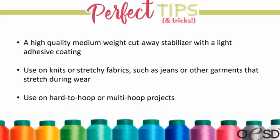Stable stick cutaway is a medium cutaway stabilizer with a light adhesive coating. When you take it off the roll, the paper side goes up in the hoop — you score it to reveal that sticky side underneath. You use it on the same types of projects as medium cutaway, but in situations where things wouldn't be ideal to hoop — jeans, stretchy garments — as well as multiple hooping projects.